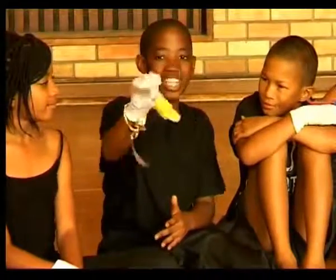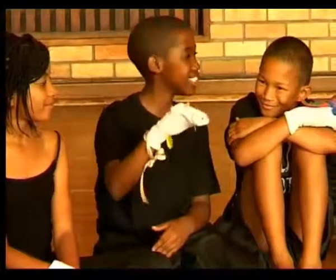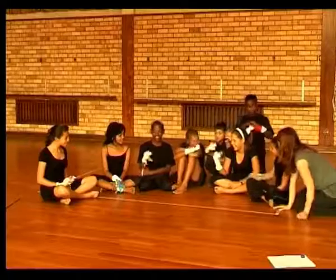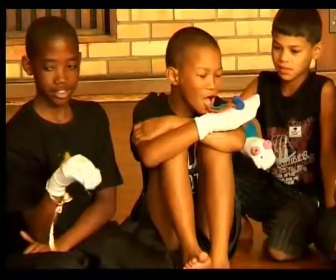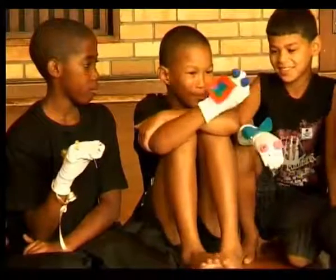Hello everybody, I'm a sunshine. I'm always happy. Never die. Hello dude, I'm Super Doody and I'm a superhero.